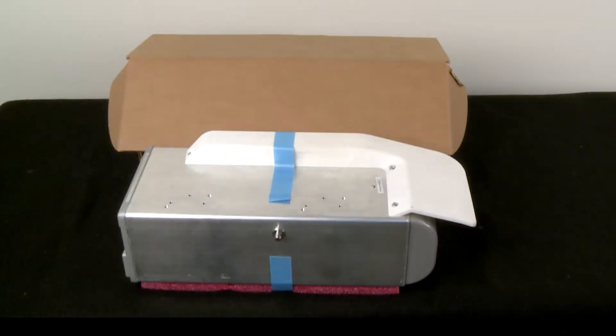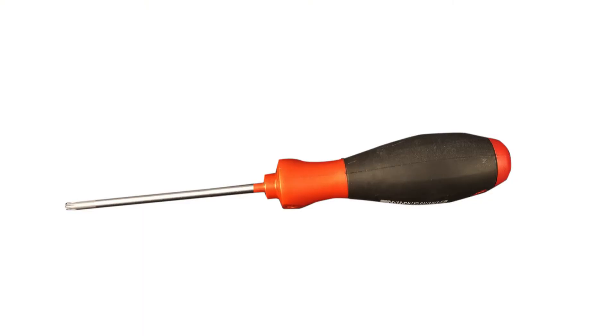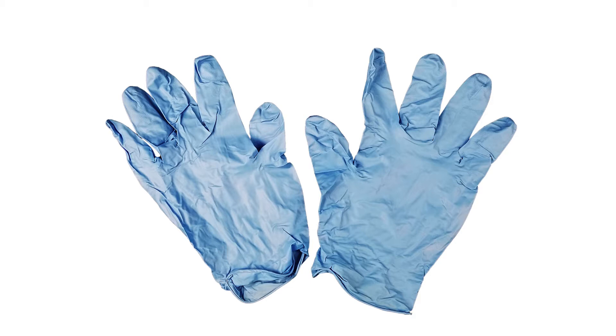Replace the fusing lamp in the HP Jet Fusion 300 and 500 3D printer series using the Fusing Lamp Kit. When prompted by the front panel, touch Replace. A T20 screwdriver is required and HP recommends wearing nitrile gloves for the fusing lamp replacement.